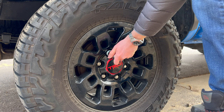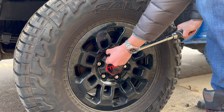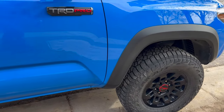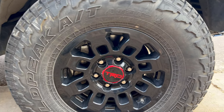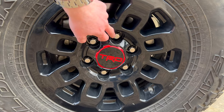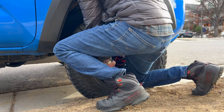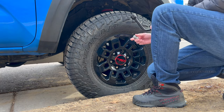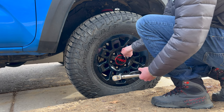Grab your torque wrench and wait for those satisfying clicks. That's one wheel done, three more to go. I'm going to continue to select that top lug nut in relation to the center cap just for symmetrical purposes. Adding this upgrade is super easy — it's just a matter of cracking off that old lug nut, installing the new one, and torquing it down.